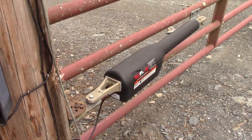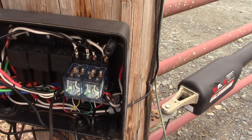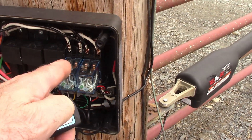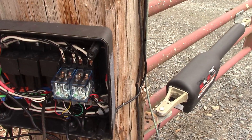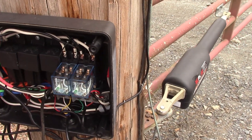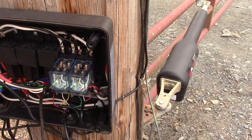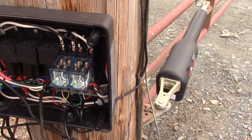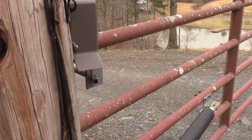You can see these relays work — when I open it you can see this one will pop and you can see it starting to open. Then hit the B button and that one deactivates, and then I can close it by hitting the C button and it'll run until the limit switch hits.